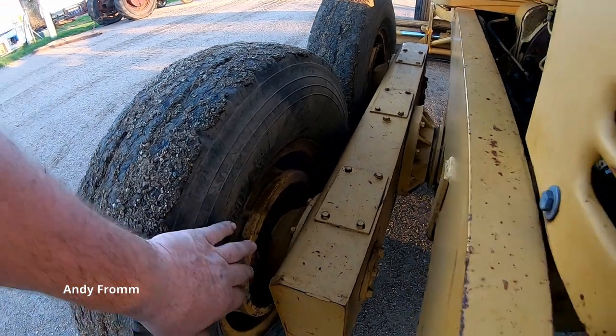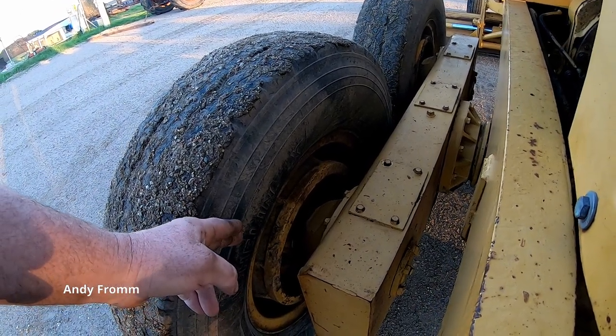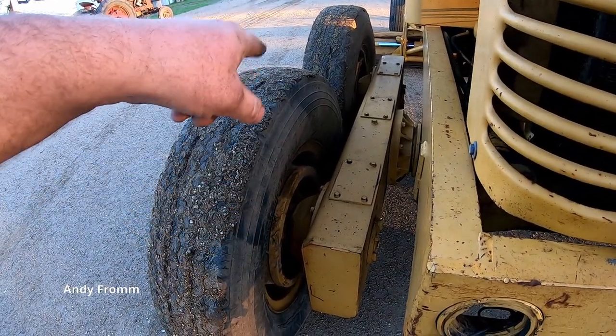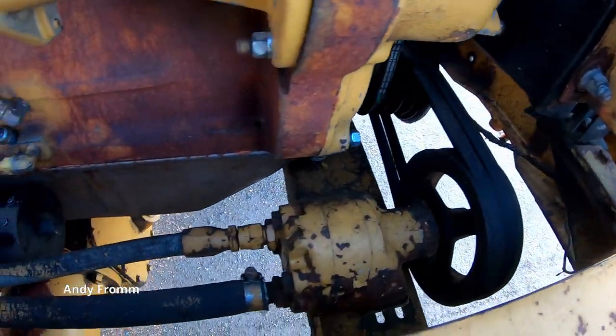This model is not equipped with hydraulic brakes, but it is equipped with the hubs that would accept hydraulic brakes — you could get four-wheel hydraulic brakes on this one. The main hydraulic pump is belt-driven off the engine right there.